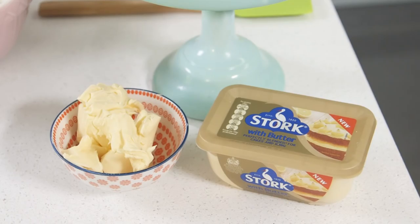Hi guys, today I'm showing you how to make these super cute Easter bunny cupcakes that are perfect for Easter.